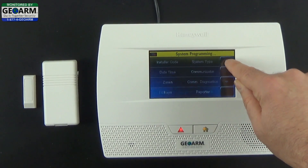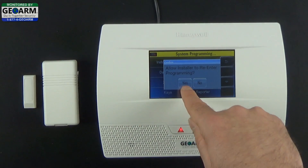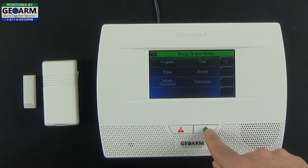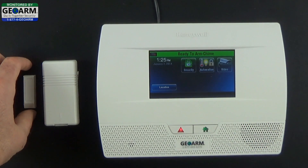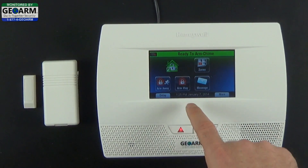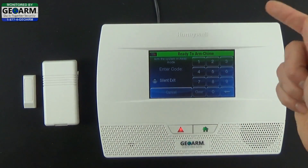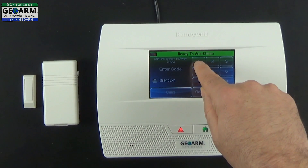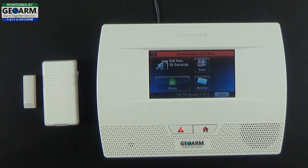Now you can back out of programming. Allow installer to re-enter programming — select Yes. Then exit to the home screen. Now to test, I'll arm the system — arm away. Enter the default master code to arm the system. Armed away — exit now. The panel will go through its arming process.